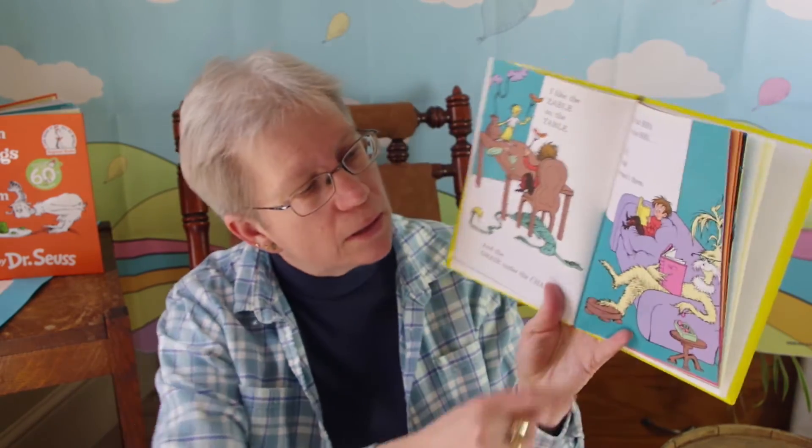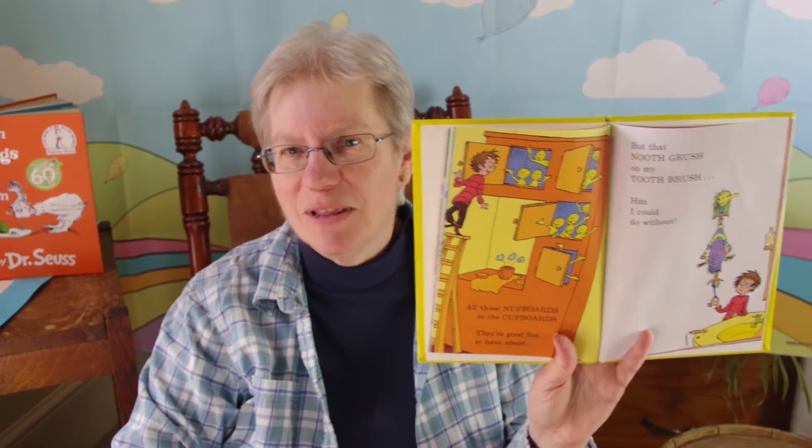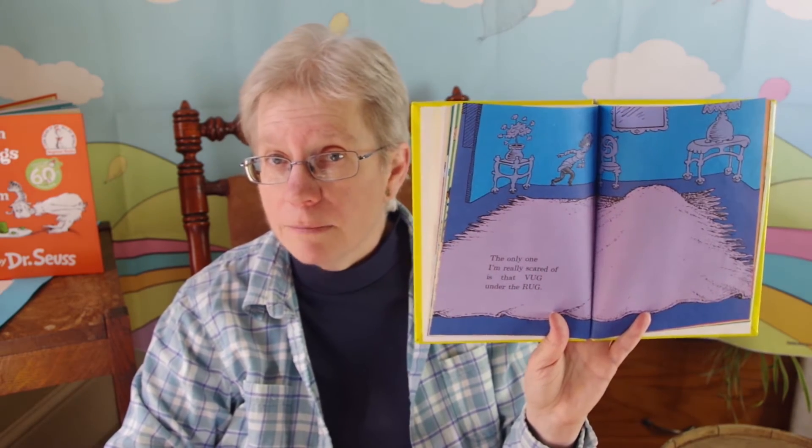I like the Zabel on the table and the Gare under the chair. But that Bofa on the sofa? Well, I wish he wasn't there. All those Nuppards in the cupboards — they're good fun to have about. But that Nuthgrush on my toothbrush? Him, I could do without. I messed up that one — that's the fun thing about Dr. Seuss, when you read them they're tricky. The only one I'm really scared of is the bug under the rug.